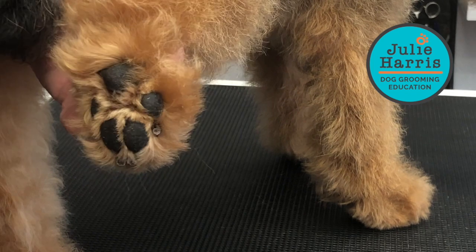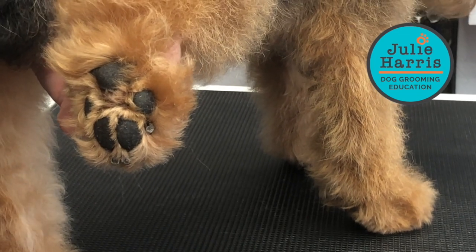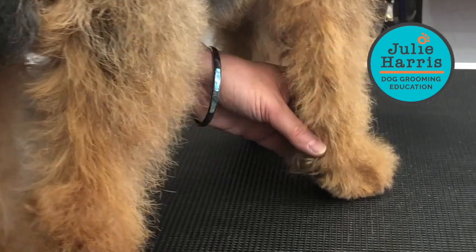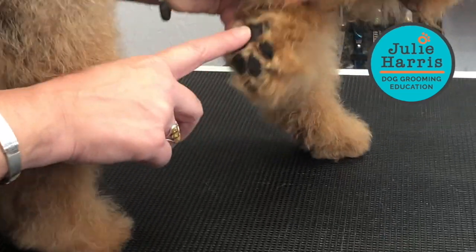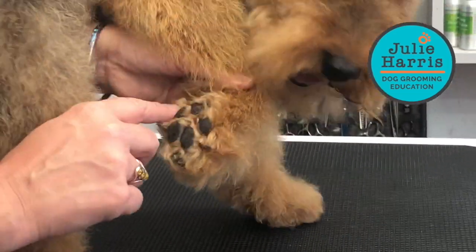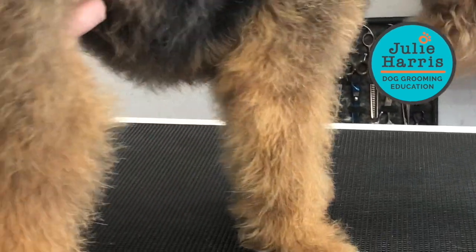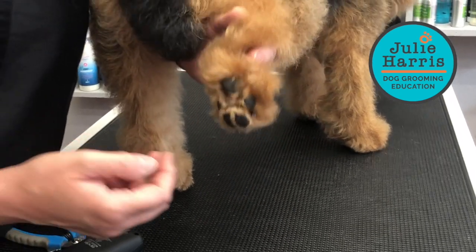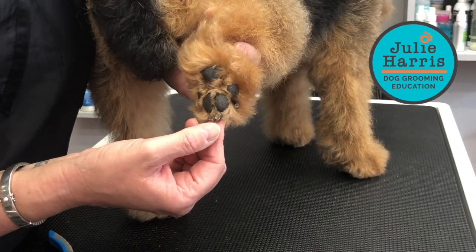Just remember that this pad is called something different at the back than at the front. On the back it's the metatarsal, on the front it's the metacarpal, but these are still digital pads. As you can see, Bertie doesn't like his front feet being touched.